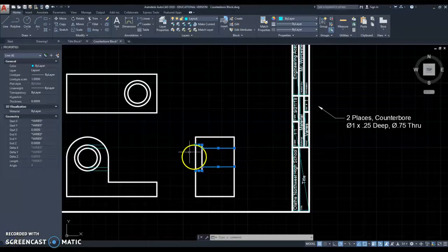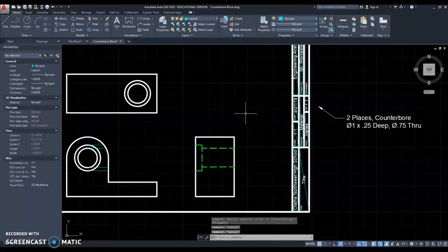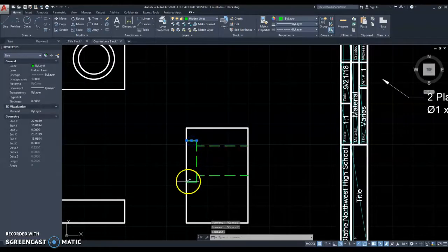Now that we have those lines identified, we're going to select all of those — those are all going to be hidden lines, so I'm going to put them on the hidden layer. Notice these two lines don't look like hidden lines, so to make those look like hidden lines, we're going to change the line type scale of those two.